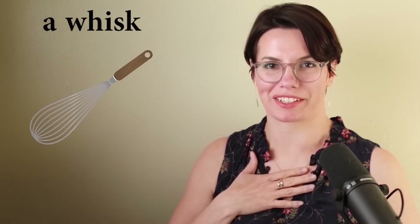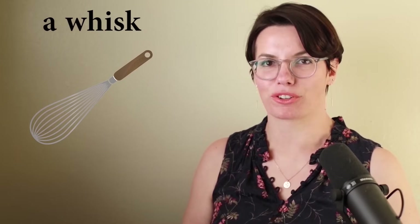A whisk. This is a whisk. I have a whisk. Remember, the sound is more open — we. The W sound: make sure your teeth don't touch your lips. W. And the sound is lower. Whisk.